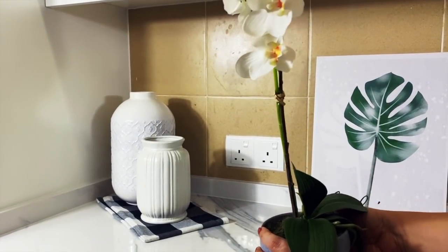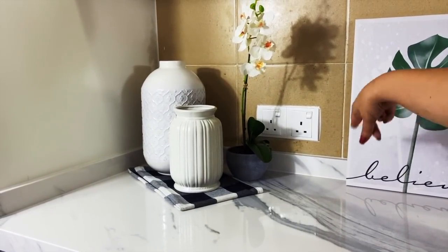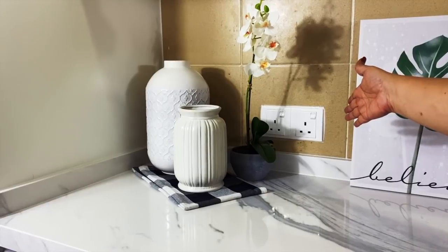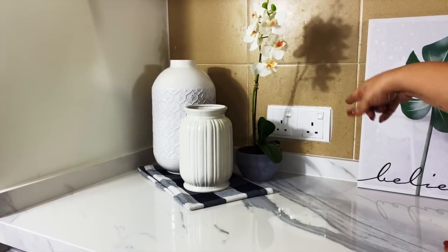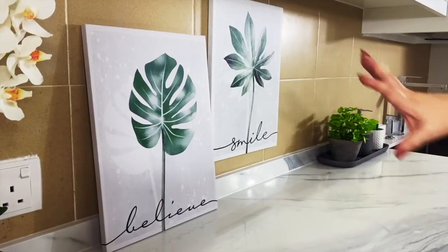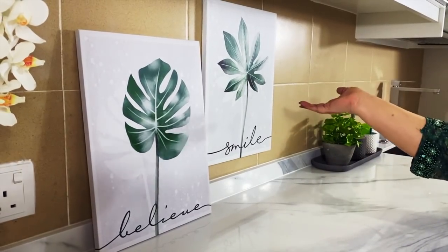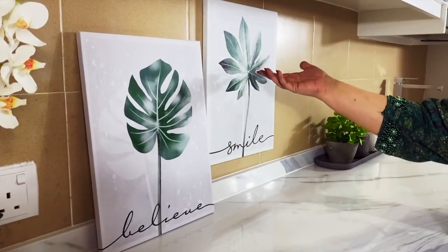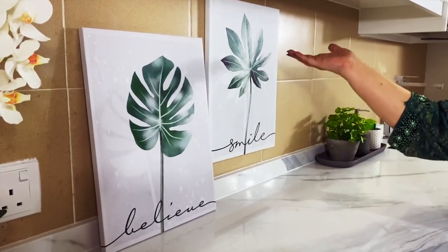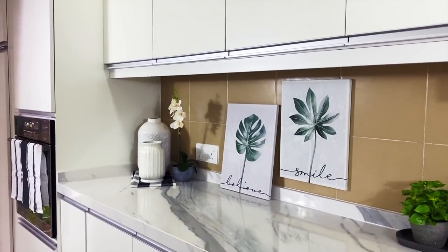I had the power points for the dishwasher and the oven concealed and just kept these two points accessible for using my food processor, blender, and of course my cake mixer. Right here next to the oven I added some artwork, going for the overall theme of greenery — one says 'Believe' and the other says 'Smile,' both fantastic vibes to have in your home.